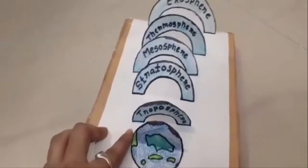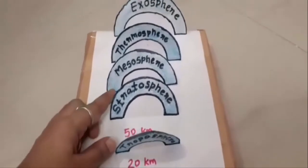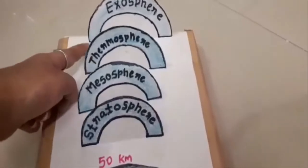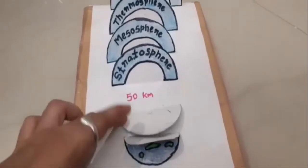Here is Earth. The first layer is troposphere, then stratosphere, mesosphere, thermosphere, and exosphere. I have also mentioned the distance of each layer from the surface of the earth with the help of sketch pen.